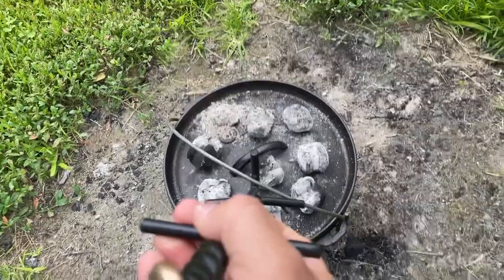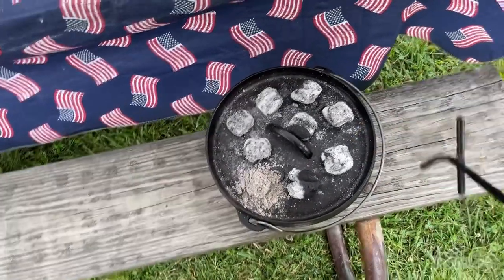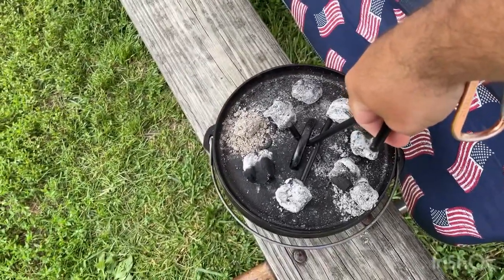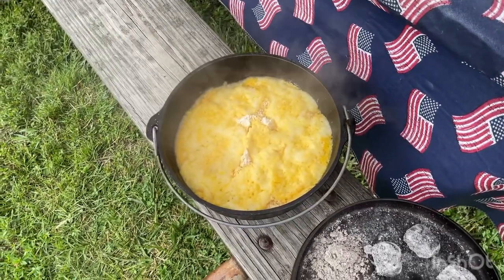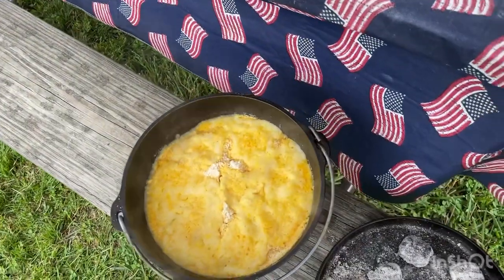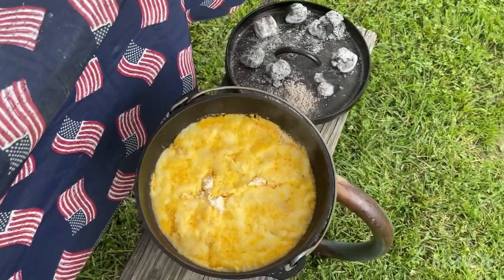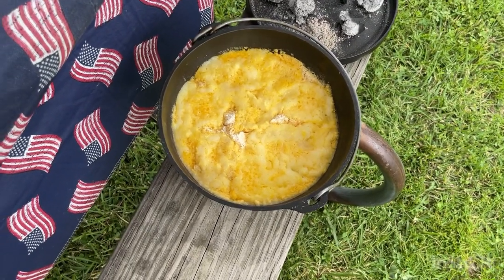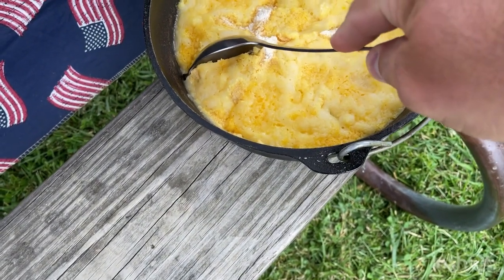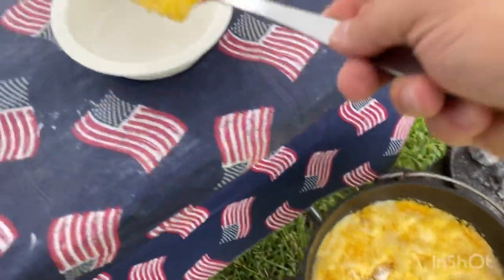25 minutes later — let's see what we got. You ready? Looks good to me. Smells good too. Real quick, I'm going to get me a bowl here so I can show you what the inside looks like. I can see a little bit of cake mix not mixed up real good.